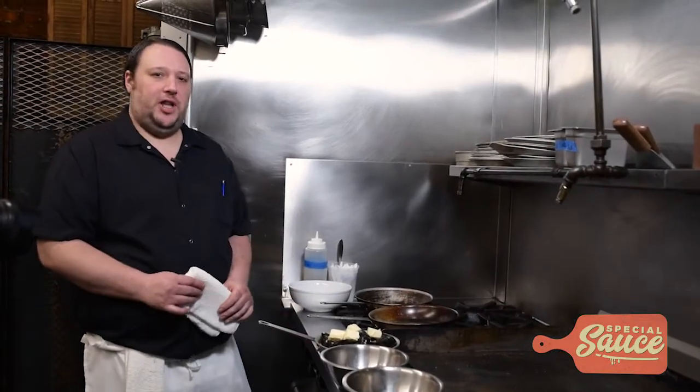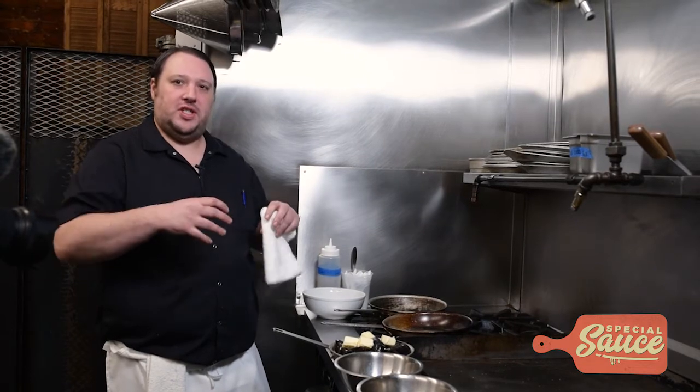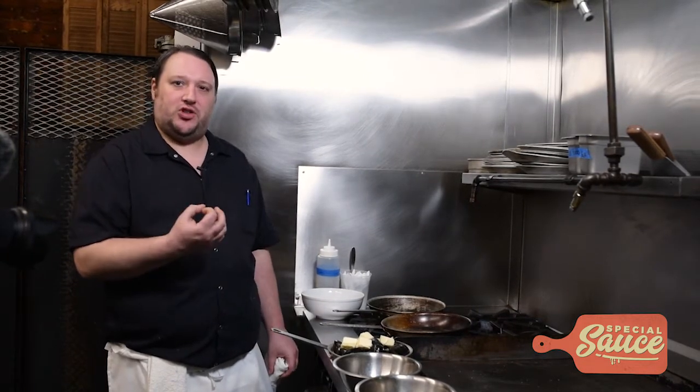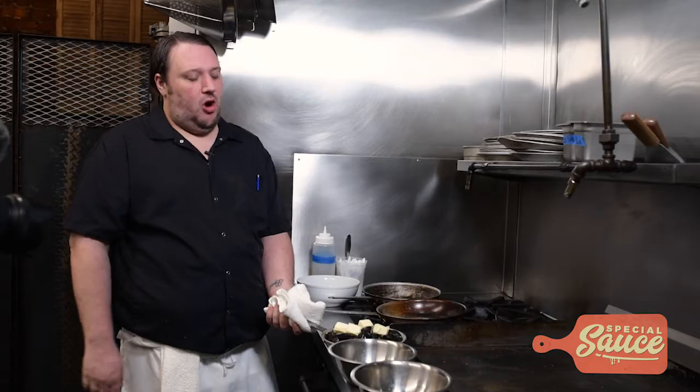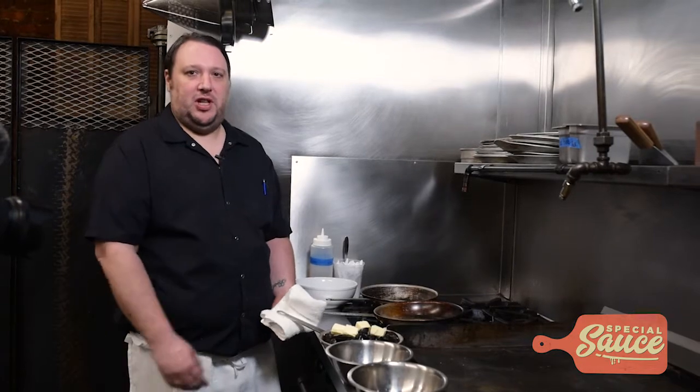First thing you want to do is get a really hot pan. It's key that your pan's really hot because you want the mussels to open as soon as possible so they stay nice and plump and don't get shriveled up. The mussels we're using here today are from Prince Edward Island. All the really good mussels come from Maine or Prince Edward Island because the really cold water helps them stay really salty and briny.